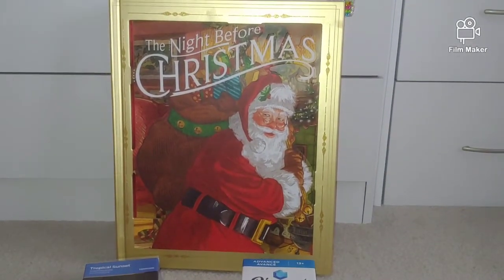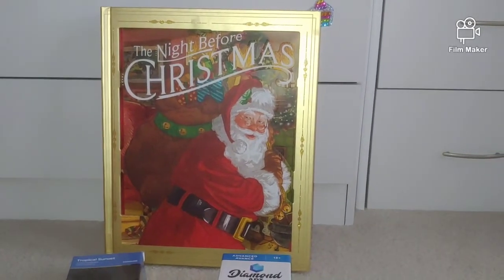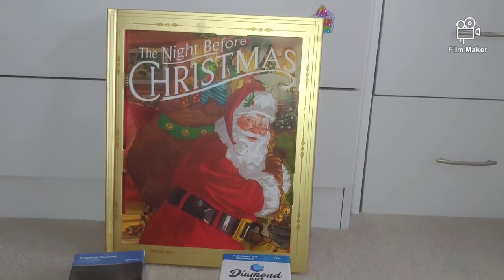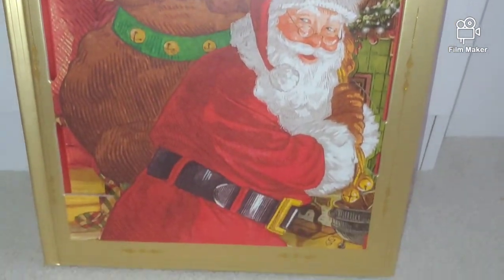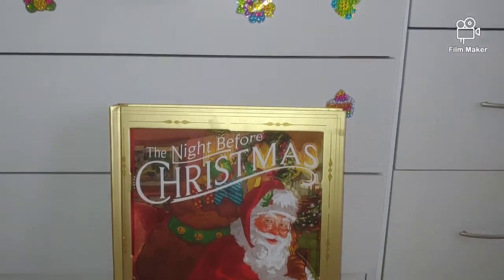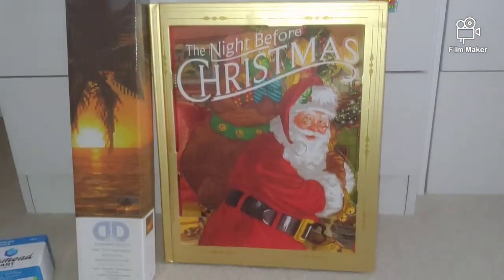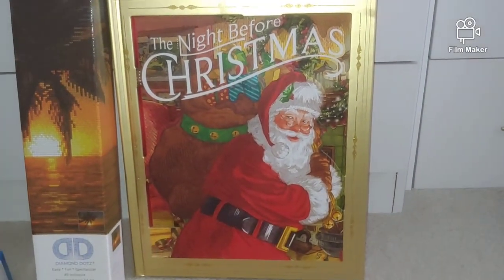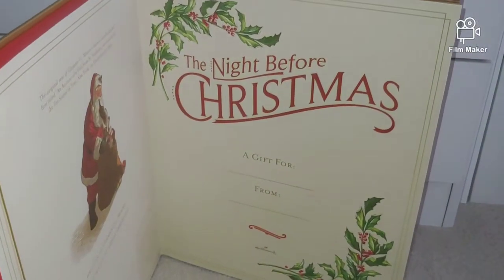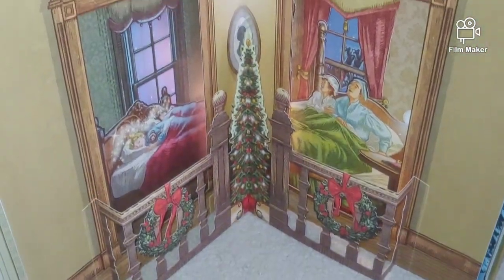Very briefly I'd like to show you this beautiful pop-up book that Santa brought to my daughter from Hallmark. It has sound and light — 'The Night Before Christmas.' It's a pretty big book. You can compare it with the Diamond Dots kit, which is 50 by 40 centimeters. It was purchased from Hallmark, on sale — pretty expensive, around 60 dollars I think.